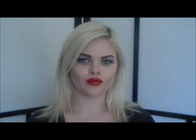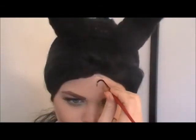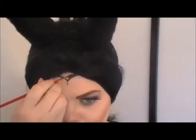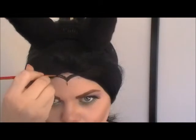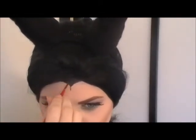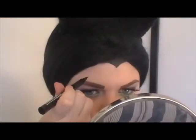Here's the finished look pre-costume. Draw a guideline in the center of your forehead to help you with your widow's peak, trace the peak out and fill it in — I'm using gel eyeliner from MAC. Then using my MAC eyeliner pen, I'm going to draw in my beauty mark. And I'm done!